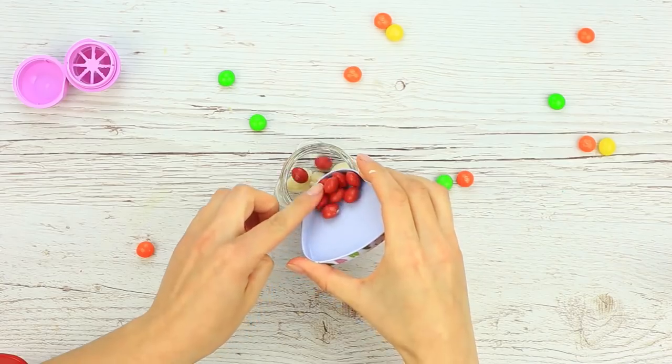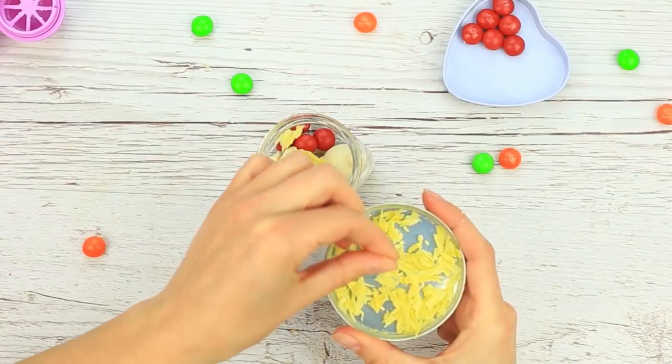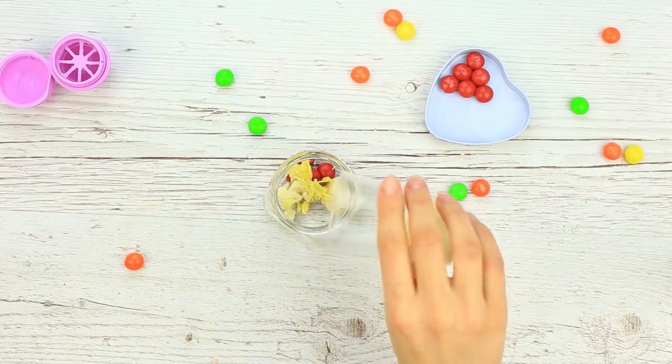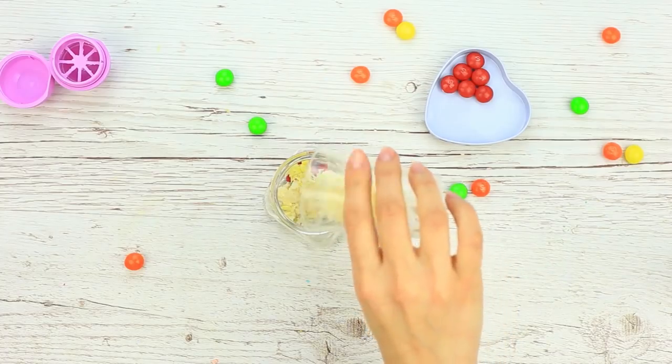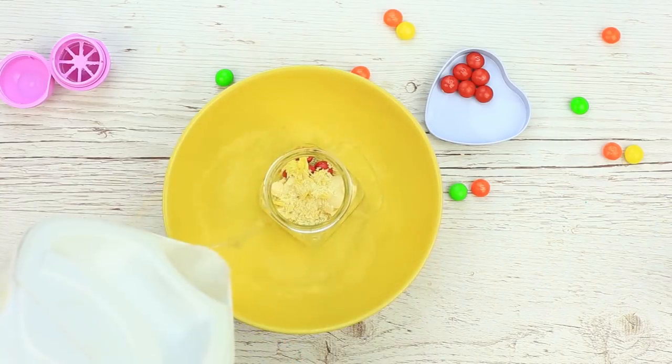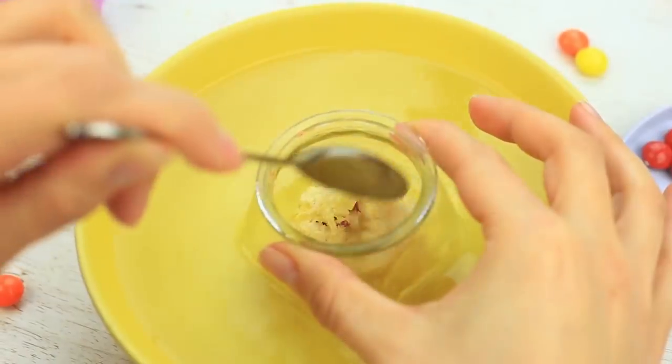Add four red Skittles, a little beeswax shavings, and cocoa butter to make the balm more delicate. Place the jar into a bowl, pour hot water, and stir until smooth.